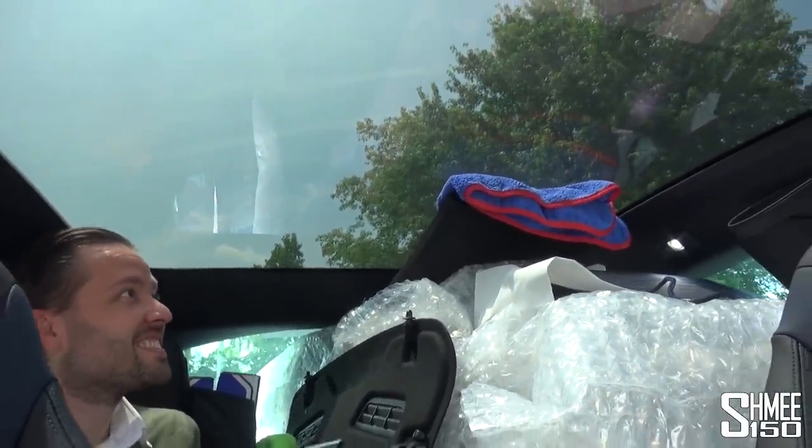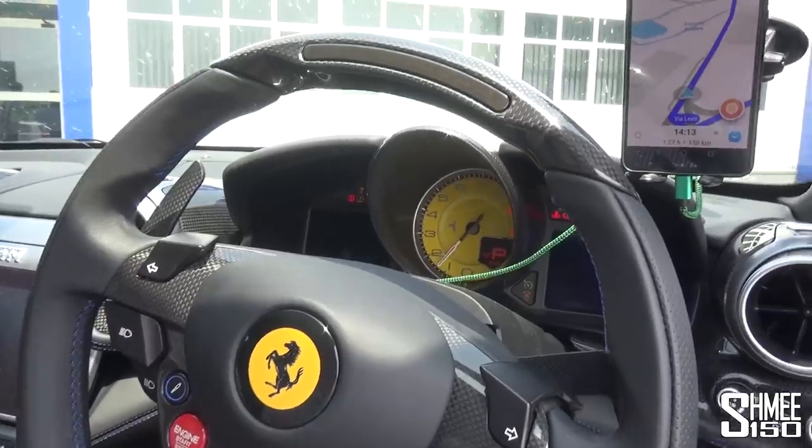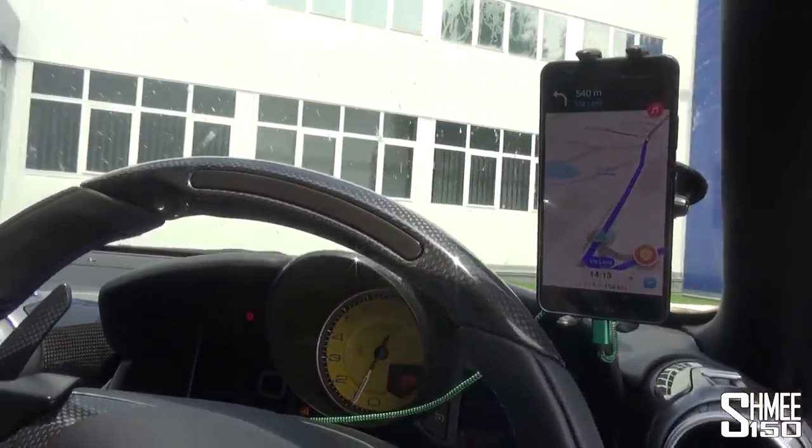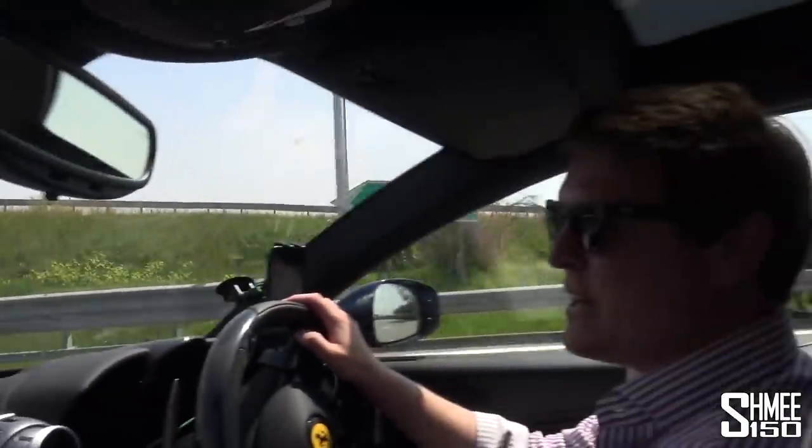We do have a glass window and it is absolutely boiling. Let's get the car started, get the air conditioning running — an hour and a half or so to get over to Milan, where this adventure continues. Onwards to Milano.